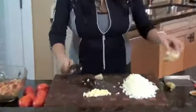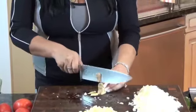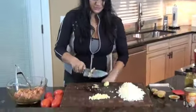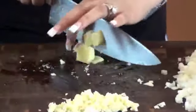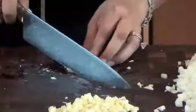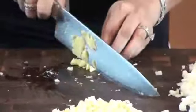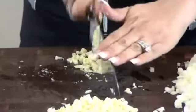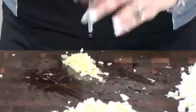Now I'm going to take my ginger — I need about an inch of it — and I'm just going to peel it with a knife. There are a lot of different ways to peel it, but I think using a knife is the easiest way for me. After that, you can grate it with a grater to get it really fine, or you can just give it a few slices and run your knife through it — make it as fine as you can. And there you have it, your finely chopped ginger.